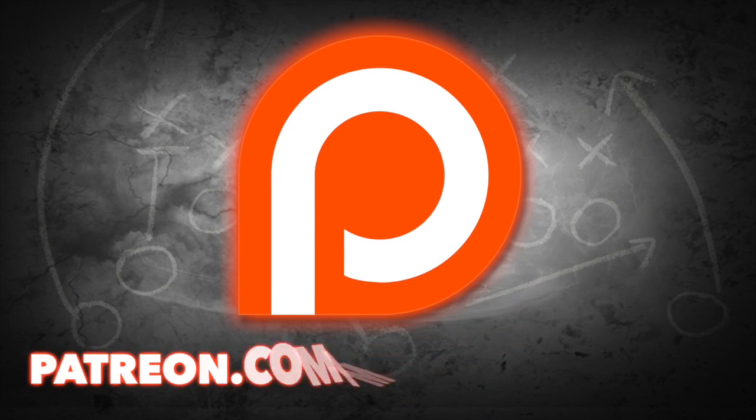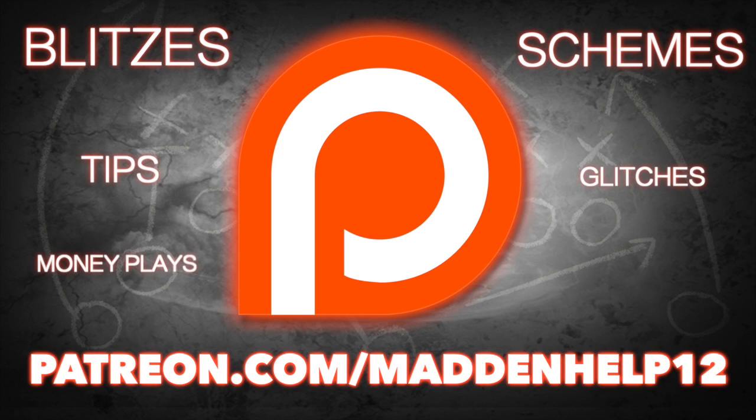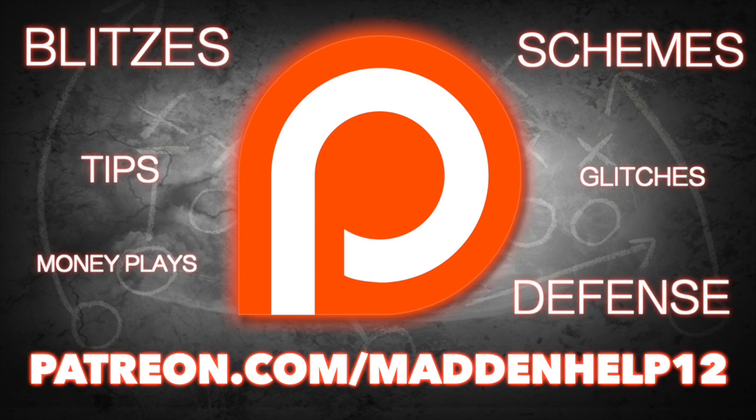Hey guys, if you want to take your Madden game to the next level, head on over to patreon.com/maddenhelp. You'll receive the best blitzes, schemes, tips, glitches, money plays, and defenses in Madden — the best content you're going to find anywhere online for only five dollars a month.